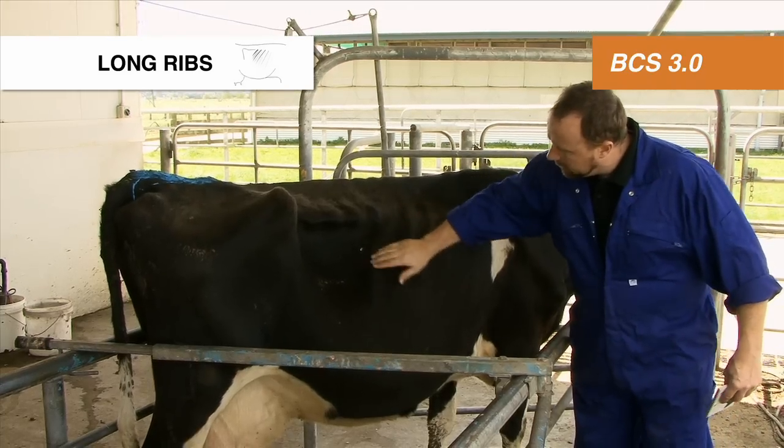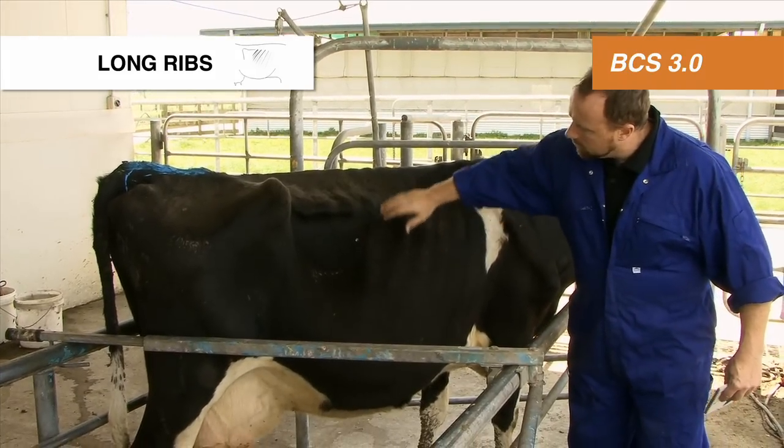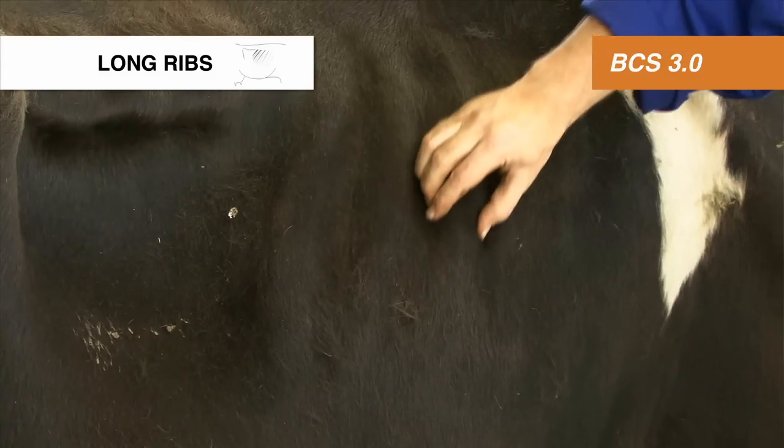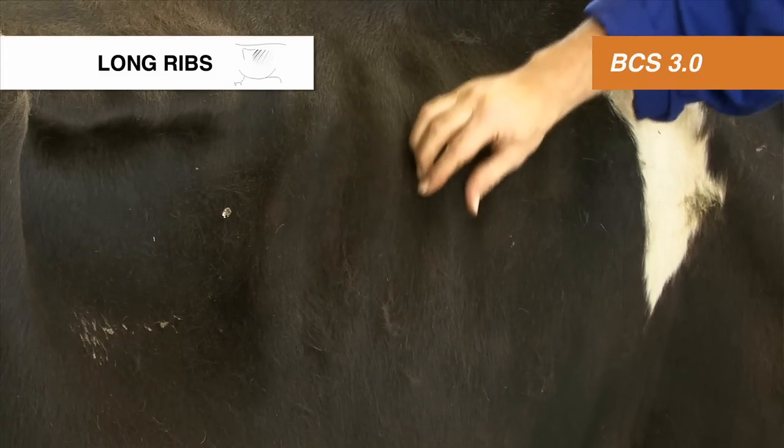The long ribs — you can see the individual ribs, the last three ribs of the long ribs, and they're sharp to touch. So you have a body condition score of three on the long ribs.